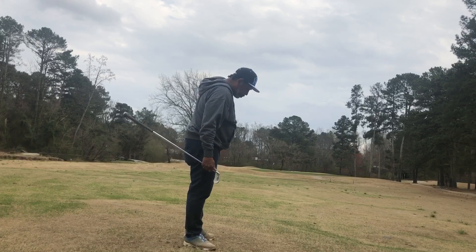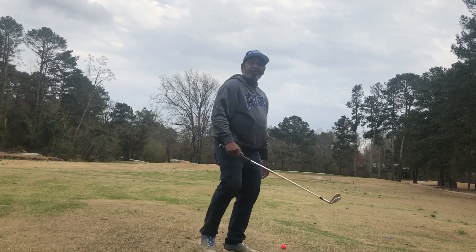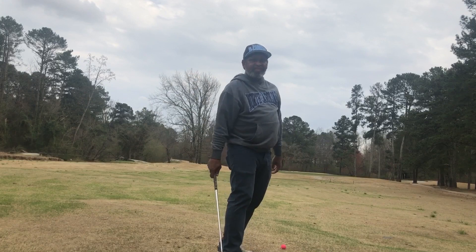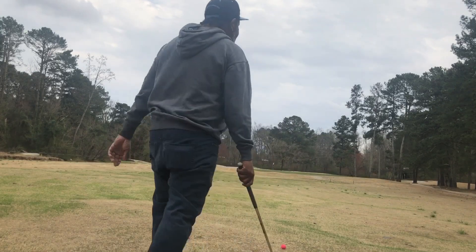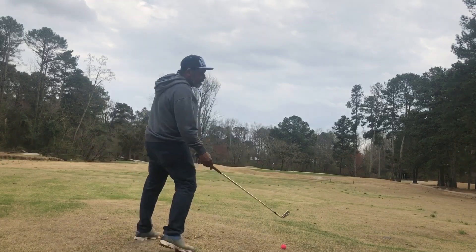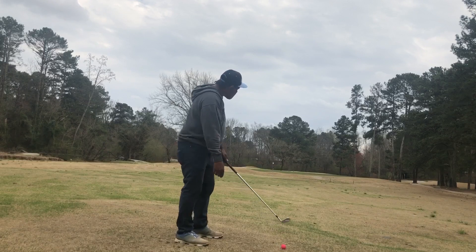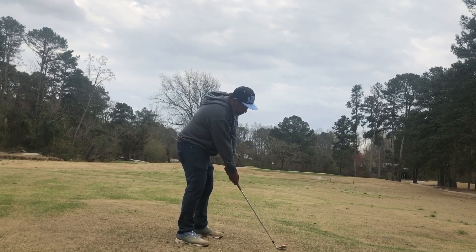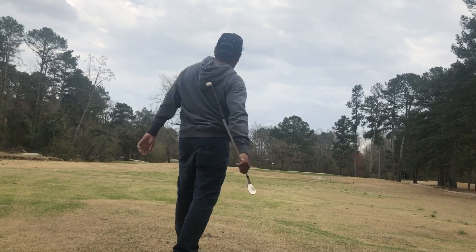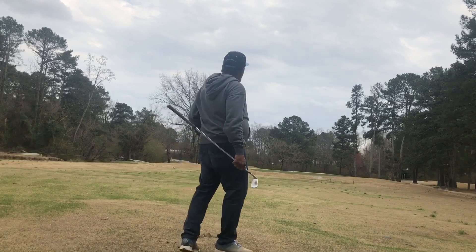Not bad. I call that the Willie Mack move. You see a lot of the younger generation using that drop-down move, right? That drop-down move — that's the Willie Mack move. And now I'm gonna remove one of those pieces of the puzzle and just point my butt end into the club. Both good balls.